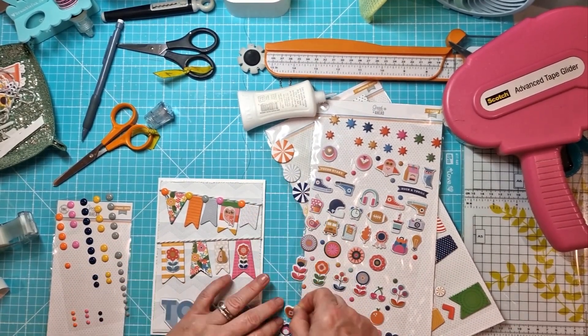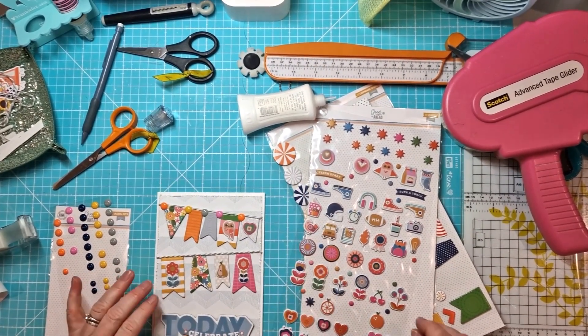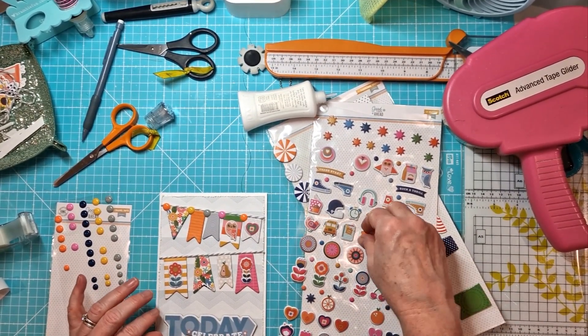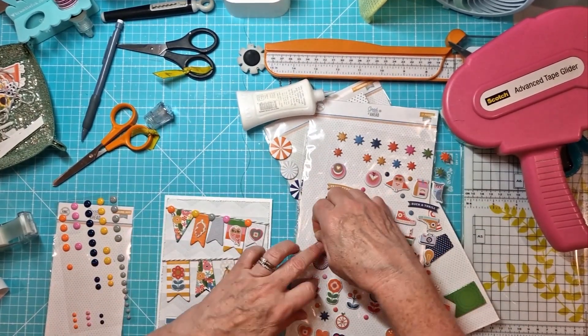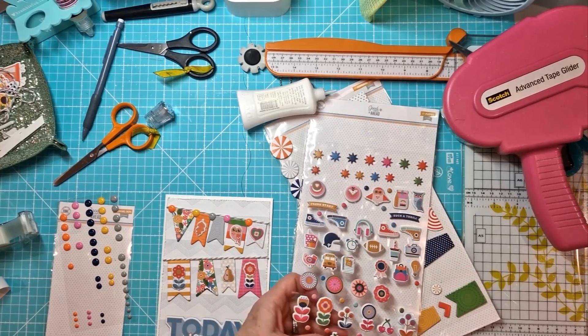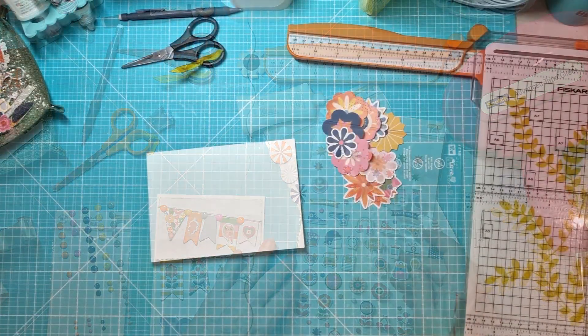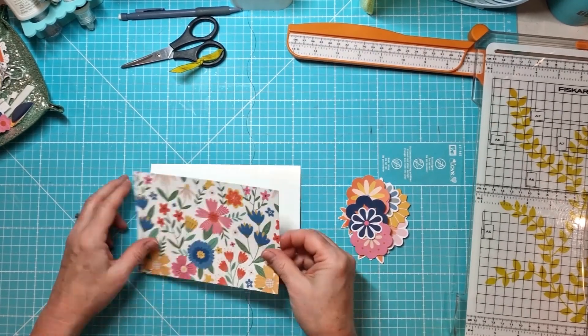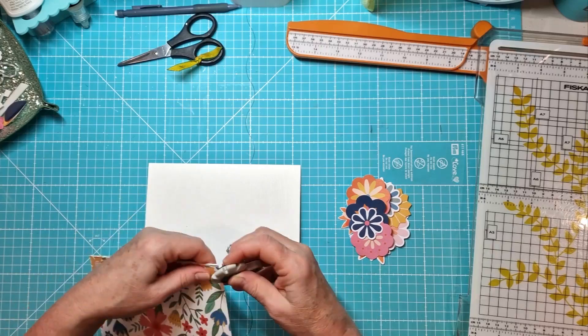Here are the puffy stickers — I've got a little cute owl, some flowers, a pear, and a little heart. They're just the perfect size to pop on and create another layer. Oh, there's a little leaf as well. That was nice — just easy to do. And typically with all those sorts of stickers, you often have bits and pieces left over, so this is a great way to use them up. That's card number two done.